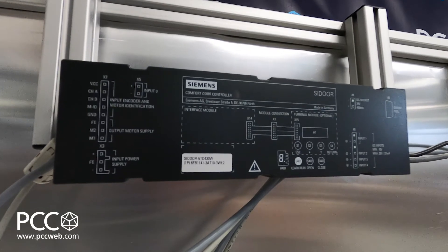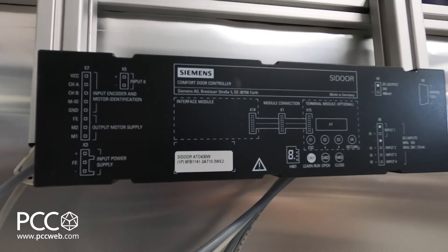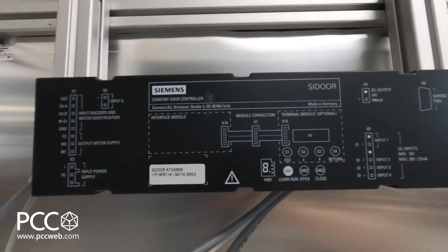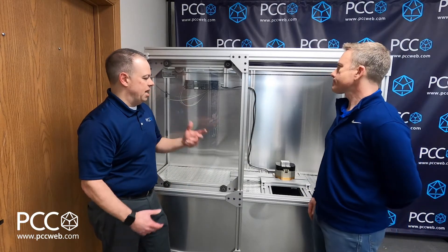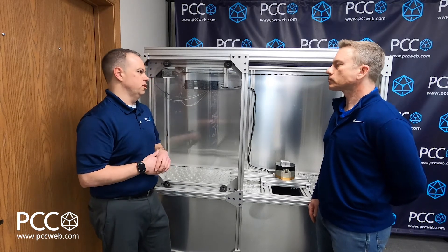So, before the use of technology like CDOR, what was the industry actually using to open and close doors? We've seen a lot of pneumatic piston controlled solutions. So how does this differ from pneumatic control as far as the actual operation and safety?